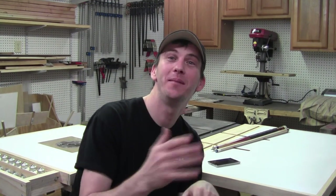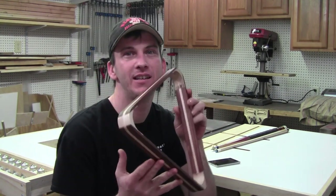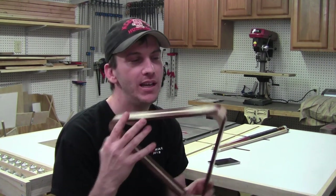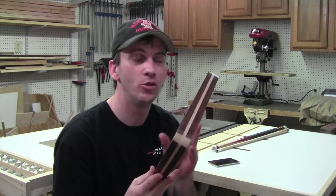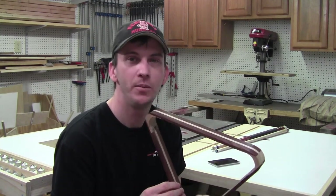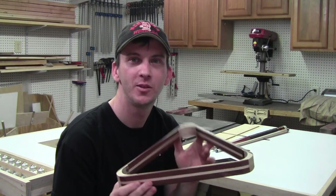Hey guys, welcome back to the shop. From time to time I enjoy going out and playing a game of pool — I used to play in tournaments a long time ago but I don't get a chance to do that anymore. This week's project is wrapped around the pool table, more like the balls on the pool table. It is a custom billiard rack made out of walnut and maple. If you happen to have a game room, a man cave, or a pool table in your house, or you know someone who does, it'd be a great little project to make for them, so stick around and I'll show you how I made it.